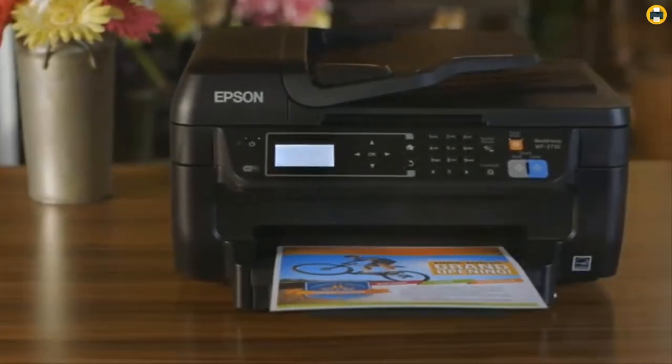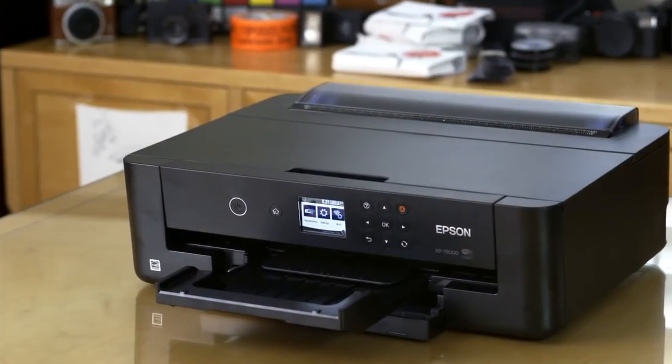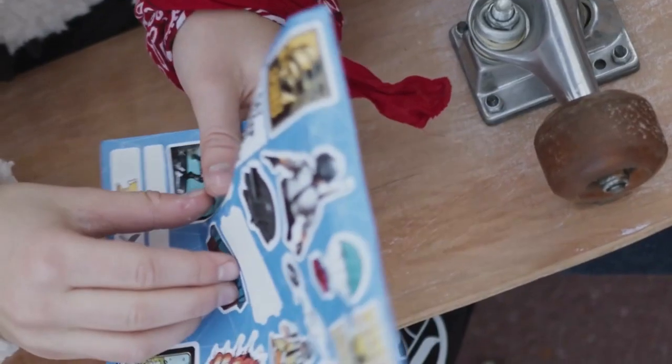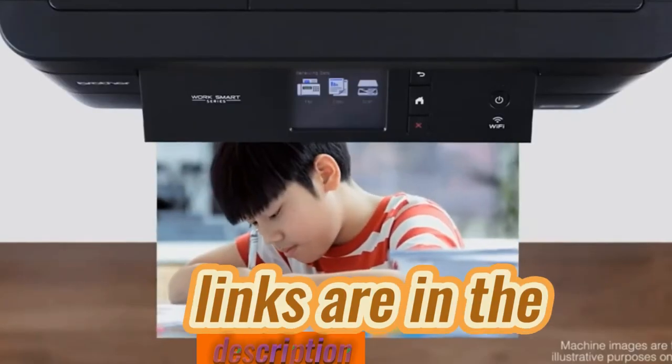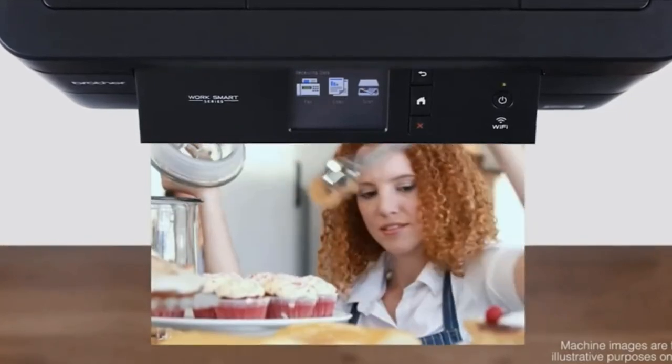Hello everyone. Welcome back to our channel. If you're looking to bring your vinyl sticker designs to life, you're in the right spot. Today, we're unveiling the best printers for vinyl stickers, putting a spotlight on print quality, versatility, and cost-effectiveness. Whether you're starting a sticker business or just pursuing a crafty hobby, we've got you sorted. You can also find the links to the discussed printers in the description, so you can check them for more information and the latest prices.